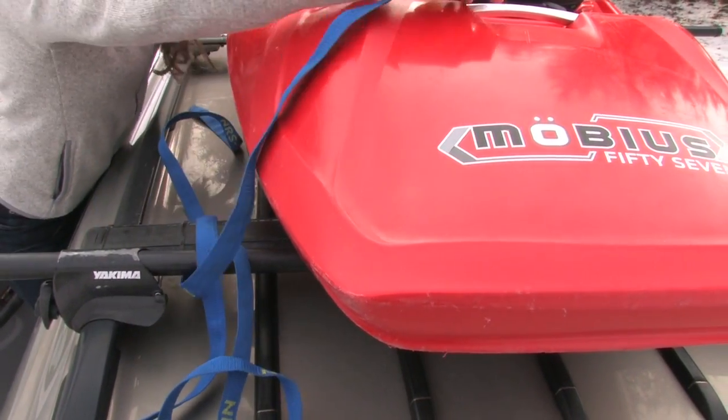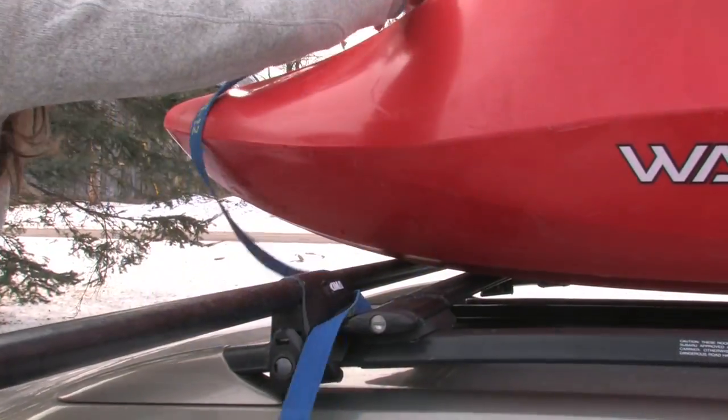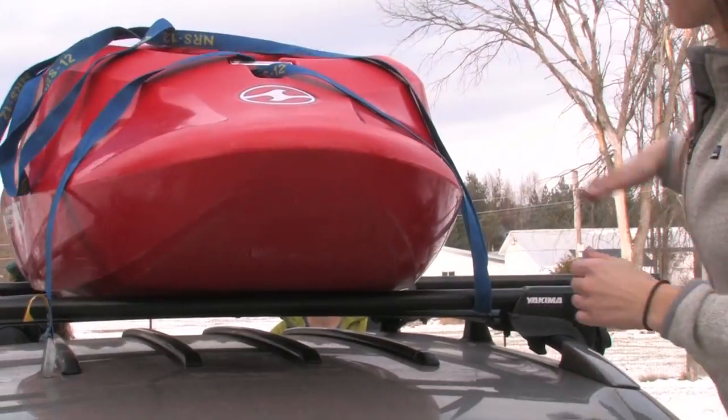Feed your cam strap under the roof rack on the side of the boat closest to the driver, looping the strap up and over to be secured above the passenger door. Tying it on the passenger side means if you need to pull over to make any adjustments to your straps, you can do so while standing on the side of the road furthest from oncoming traffic.